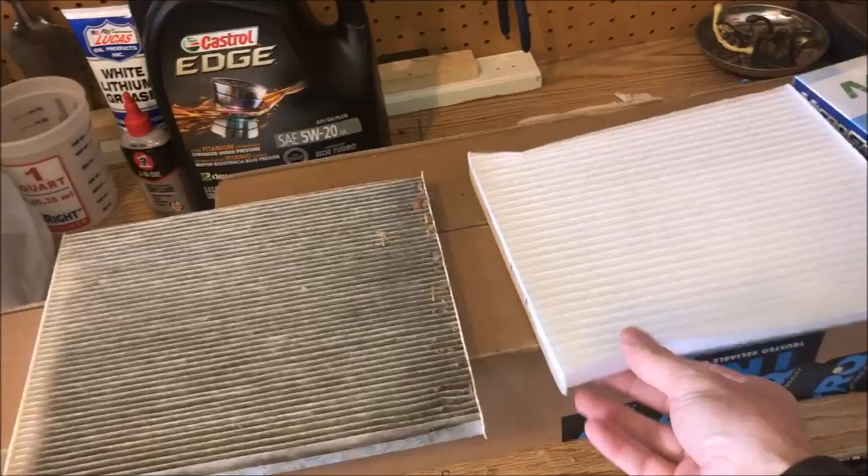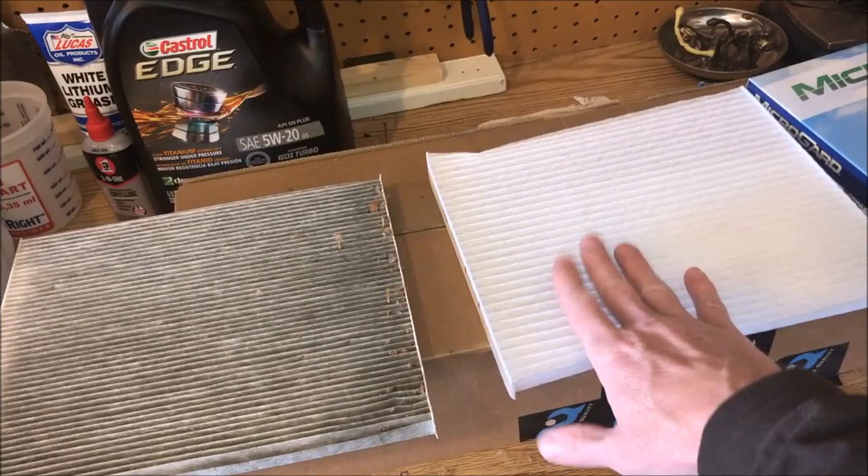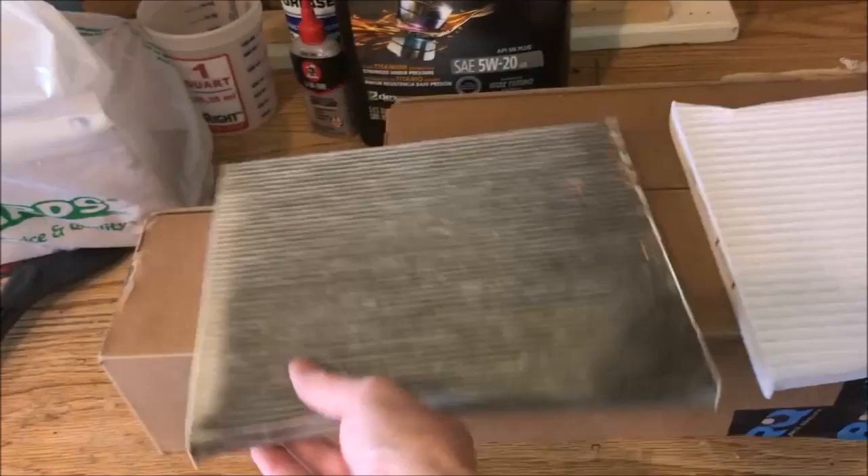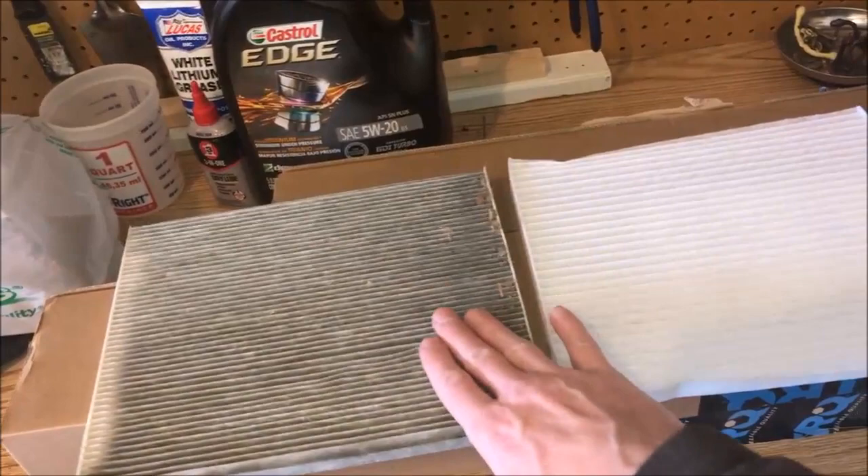We will make sure to change this one out in six to nine months and see how it looks. I think for the money the OEM might be the ticket next year — and look at that, even made in the USA, so that's great. Here are the part numbers from the Nissan OEM, and like I said this replacement just does not feel nearly as quality as the OEM does.